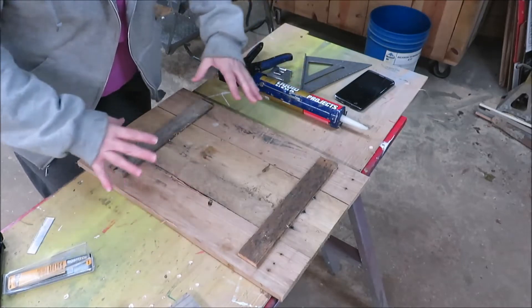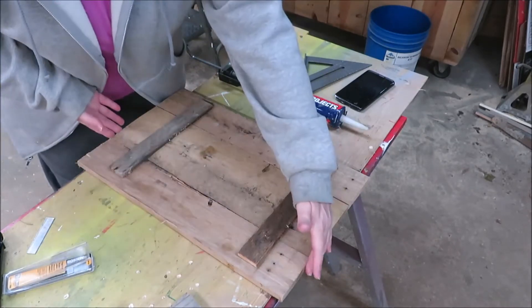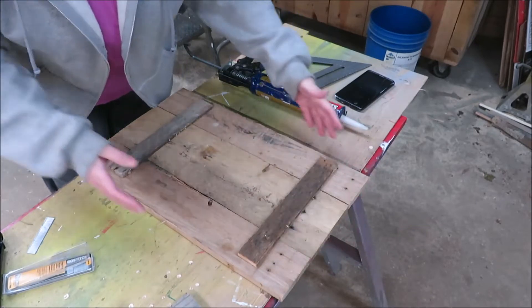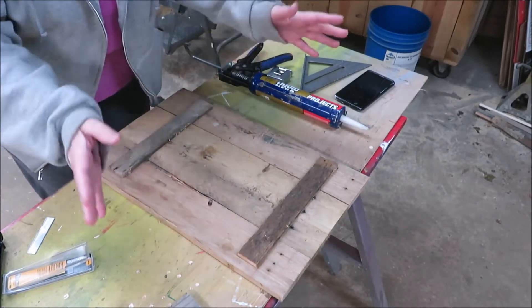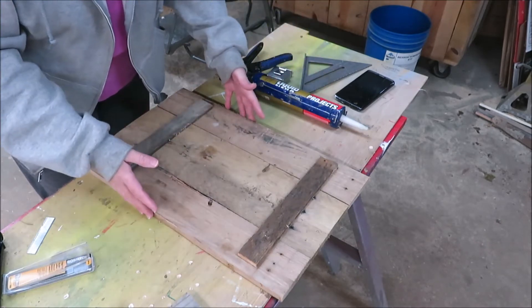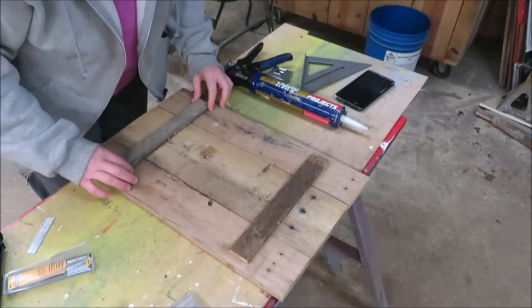I've got my boards cut for the Grinch project. They're 20 inches long and these ones equaled out to about 12 inches wide, but you can make it however long and wide you want to. I'm just going to go ahead and put a couple of boards on the back just to help hold them together.